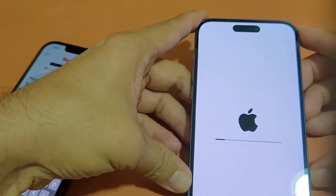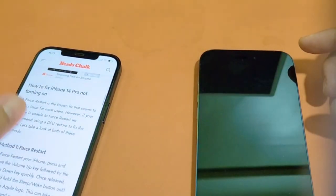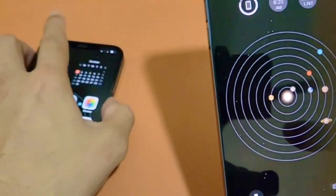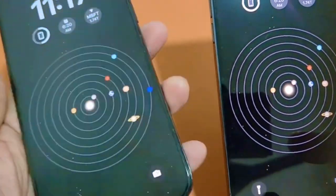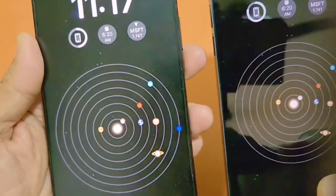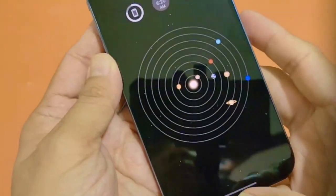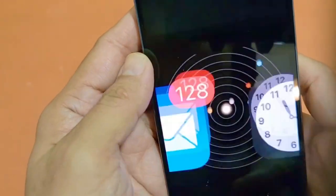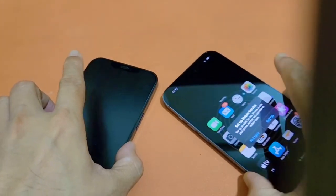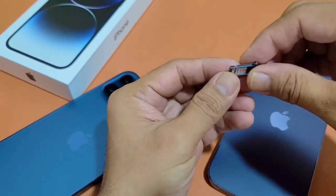Here we go — exactly the same settings have been transferred. You can see on the left my iPhone 12 Pro Max and here the new iPhone. That's where I swapped the SIM card, so here goes the SIM to the tray.